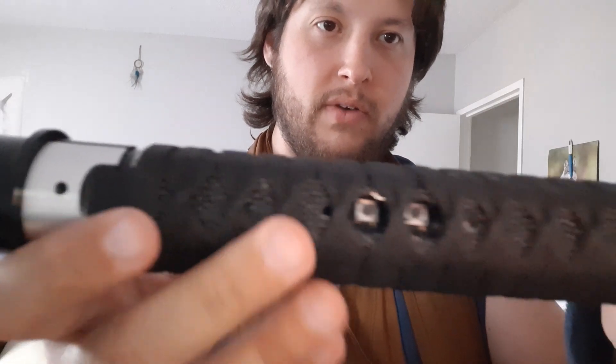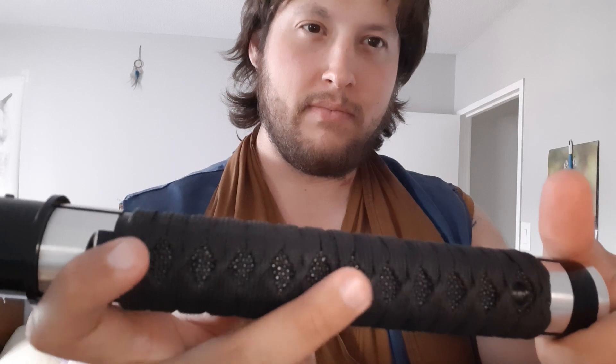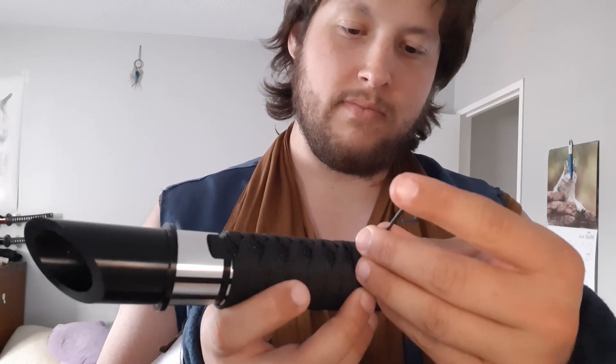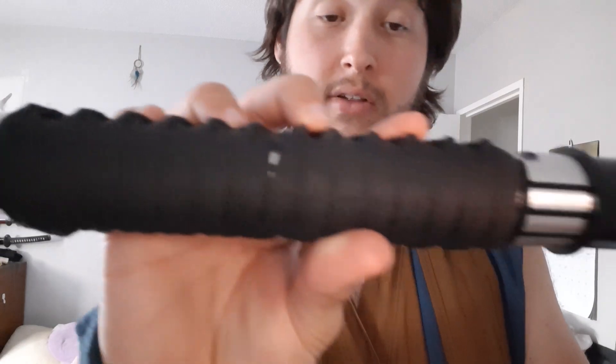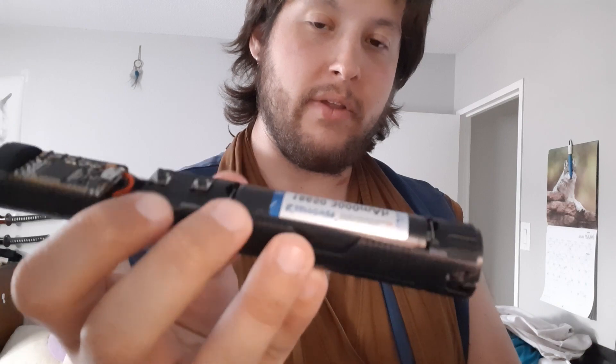To find the retention screw, find the two holes and follow the line back — it should just be behind there. Lefty loosey until you feel the chassis sliding on the inside, then slide it out. It's completely empty. And here is your internal chassis with a KeyPower 18650 lithium ion battery, 3000 milliamps. You can get a better battery somewhere else if you need additional ones.